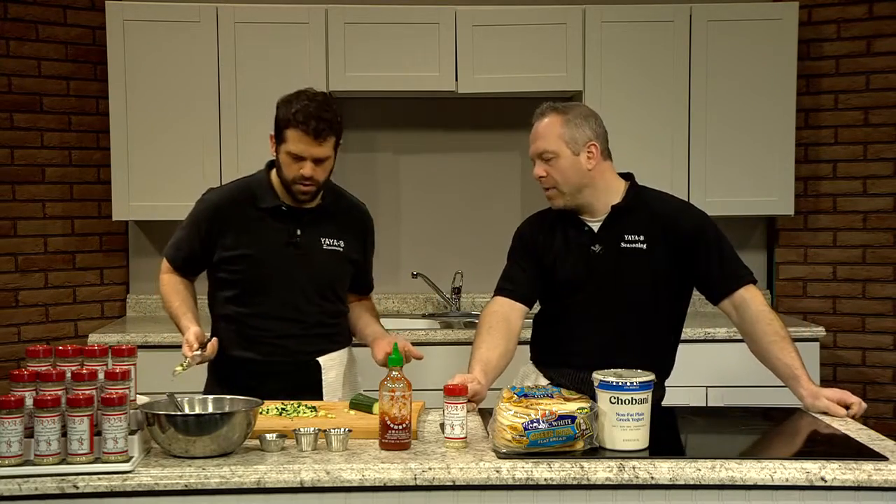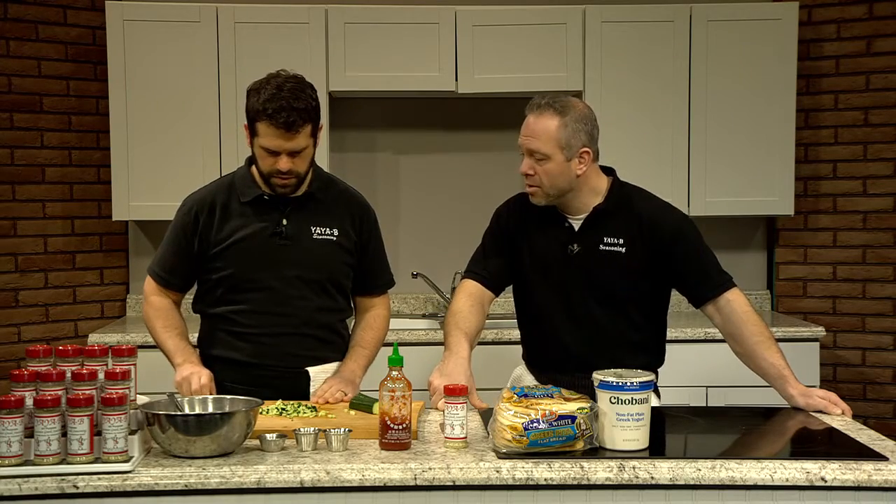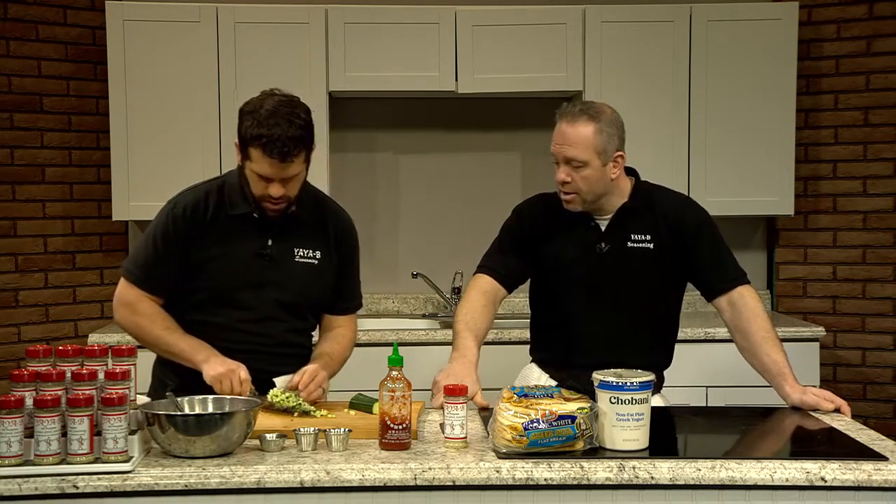More or less cucumber? It depends on your flavoring and what you like. That two-to-one ratio for me is pretty good — two cups of yogurt to one cup of cucumber. The larger you go, obviously, the more cucumber you can put in there. So we'll throw this in the bowl.